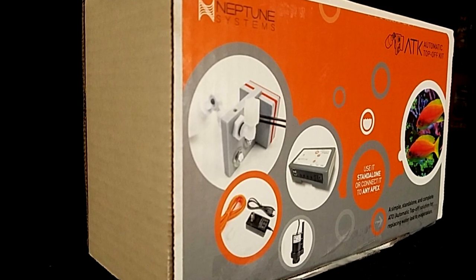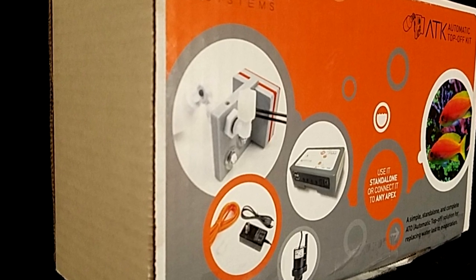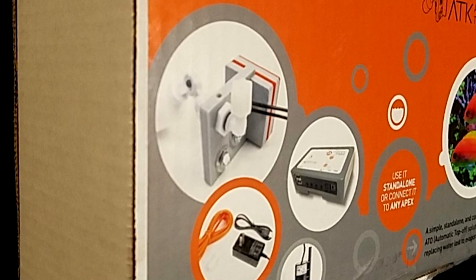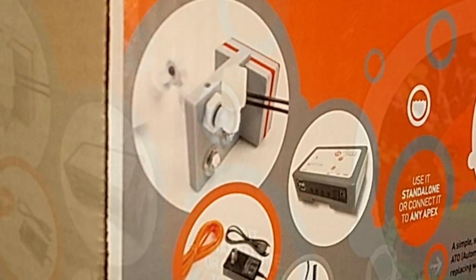An Auto Top-Off Unit, or ATO, like this one will eliminate the need to manually add fresh water lost to evaporation on a daily basis. It will provide your salt water aquarium with salinity stability, an important component of having a successful aquarium.